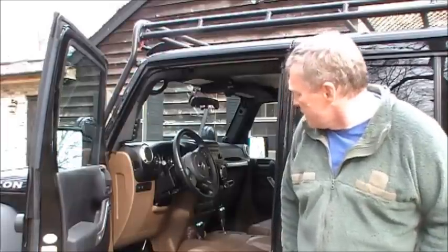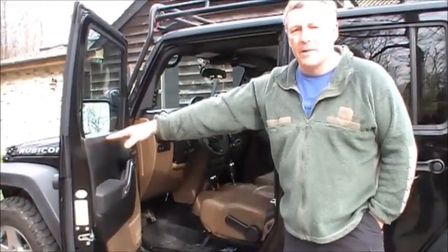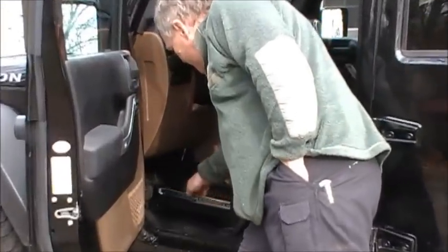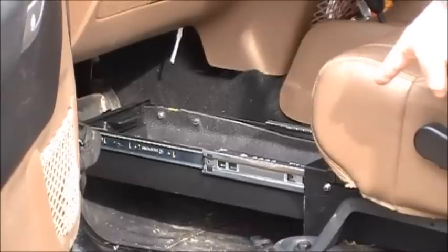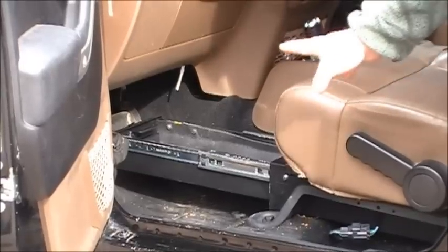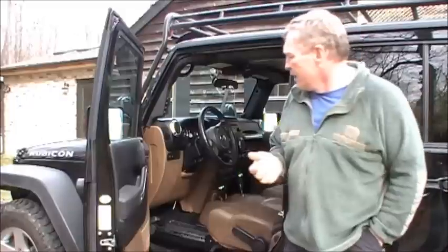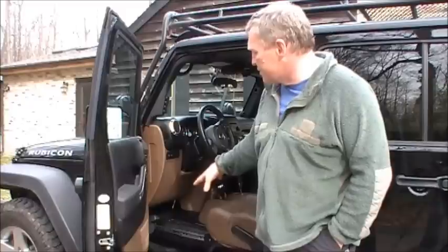The last thing I want to show you from here: storage is always at a premium with a Jeep, and secure storage is even more so. For example, if I take the doors off during the summer I've got to have a safe place to keep things. Tuffy makes a storage drawer that fits underneath the driver's seat and bolts down using two of the bolts that hold the driver's seat in place. I did add some rubberized shelf lining because the inside is bare metal and everything slid around, but this drawer locks so I don't have to worry about it coming open accidentally — it provides a lot of additional secure storage.